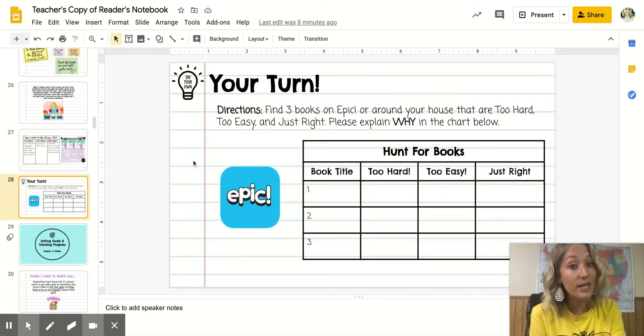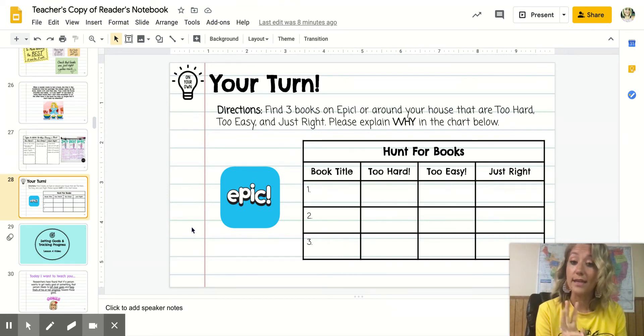Your job today is to find three books on Epic, or books you already have around your house — one that's too hard, one that's too easy, and one that's just right. Materials needed is just your reader's notebook. In the chart, write the book title and explain why in each rectangle. If it's the too hard book, write why it's too hard. If it's the just right book, write why it's just right. If it's the too easy book, write why it's too easy. You only need to fill in the column that applies to each book.